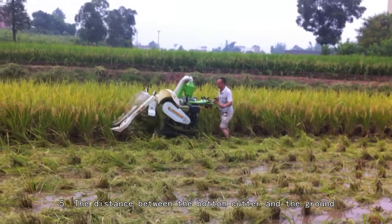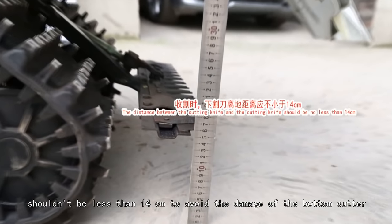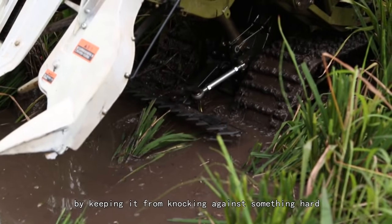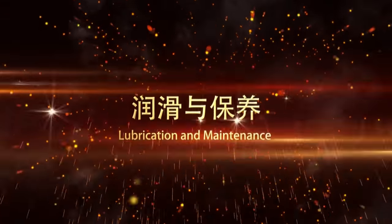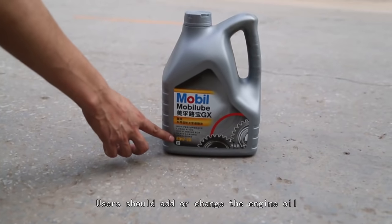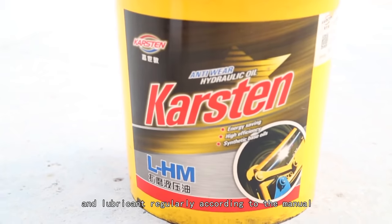(5) The distance between the bottom cutter and the ground shouldn't be less than 14 cm, to avoid damage to the bottom cutter from knocking against hard objects. Lubrication and maintenance: Users should add or change the engine oil and lubricant regularly according to the manual.